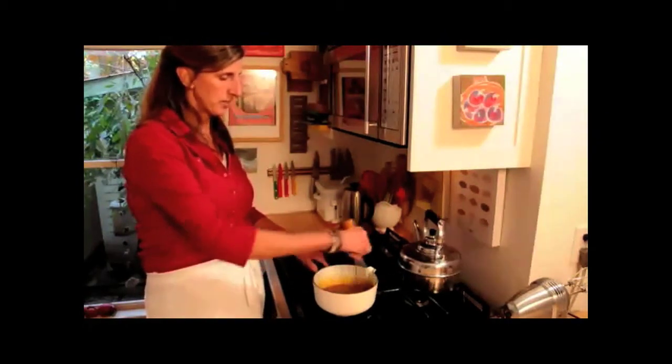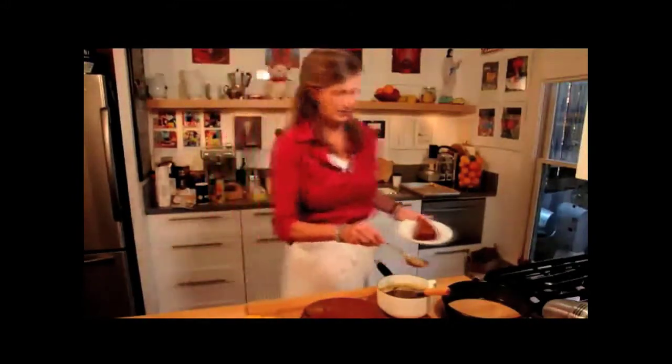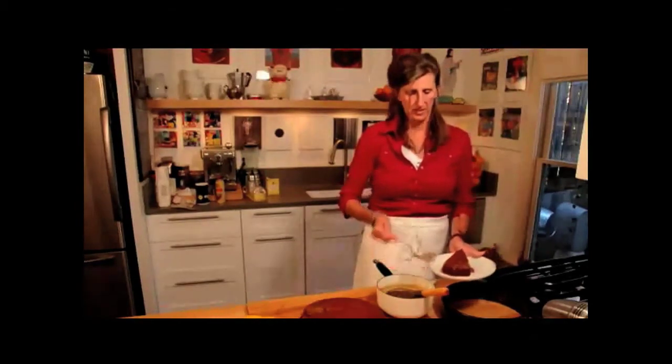We're just going to whisk it on top of here. We're going to get it to a boil and then simmer it for about 5 minutes. This is the toffee in the sticky toffee pudding — and no doubt the sticky part of it as well.